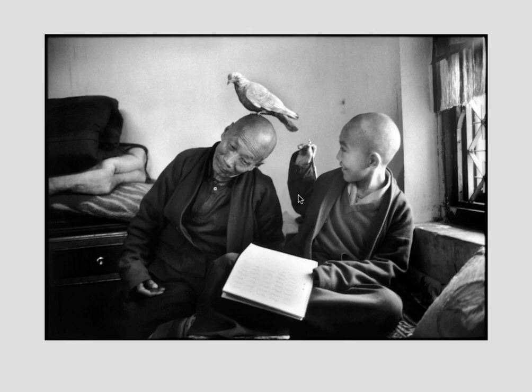What you see on my screen is a photograph by Martine Frank. So I'm going to draw out the 14-line grid, which is the harmonic armature.